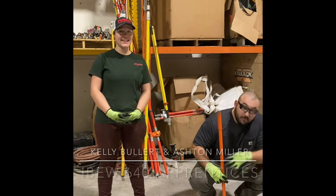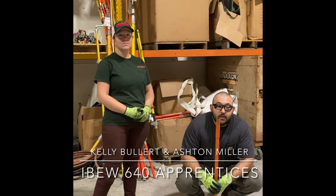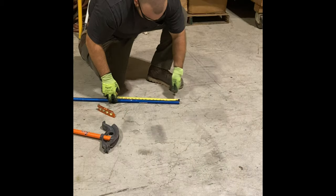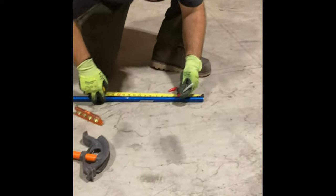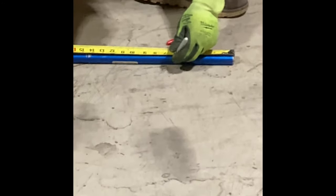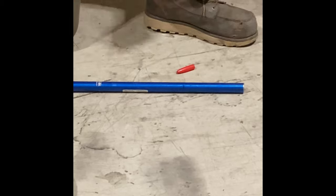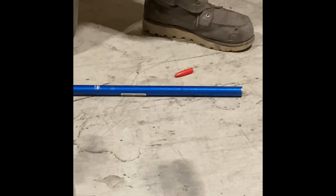Hello, I am Kelly and with us here today we have Ashton, and he will be bending some three-quarter inch EMT with this hand bender here. On that three-quarter inch EMT we want a 12 inch stub up, so we deduct six inches because it is three-quarter inch. Ashton is placing the mark at the six inch, and now this mark is where we will align the hand bender.